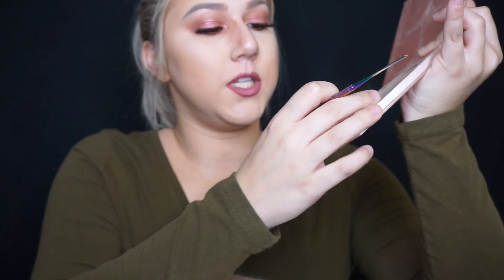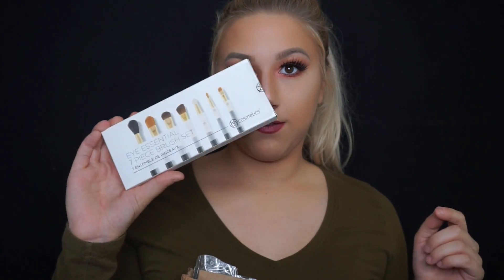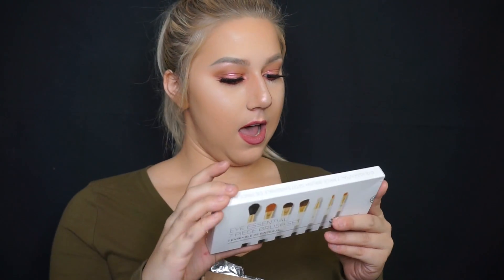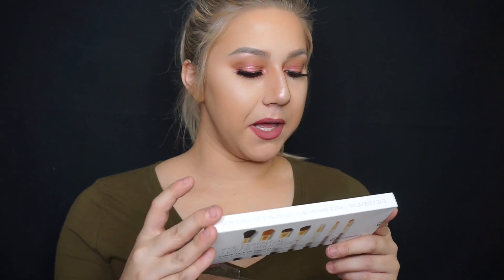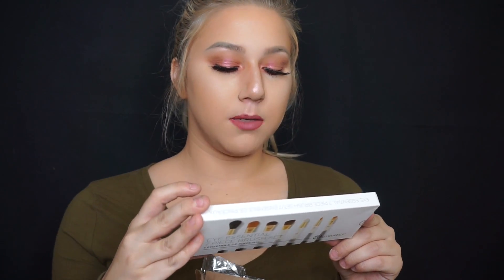The last thing is a seven-piece brush set from BH Cosmetics: a blending brush, large shader brush, small shader brush, angled blending brush, fan brush, fine liner brush, and small angled brush. I can always use blending brushes and liner brushes, so this is perfect. I just want to say thank you, Hope, for this awesome package — I'll be putting her channel below so you guys can check her out.